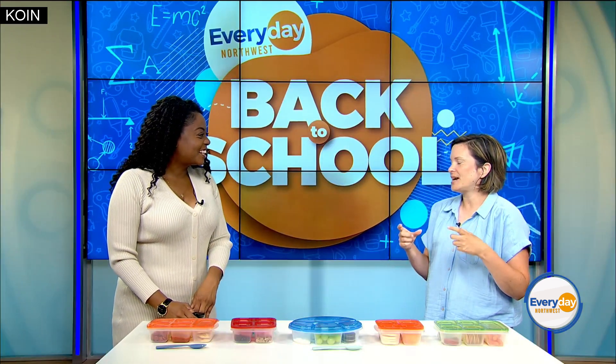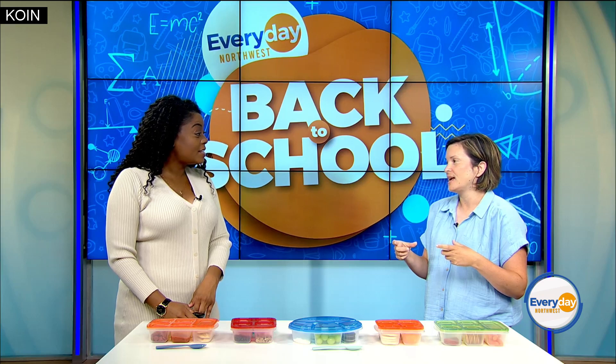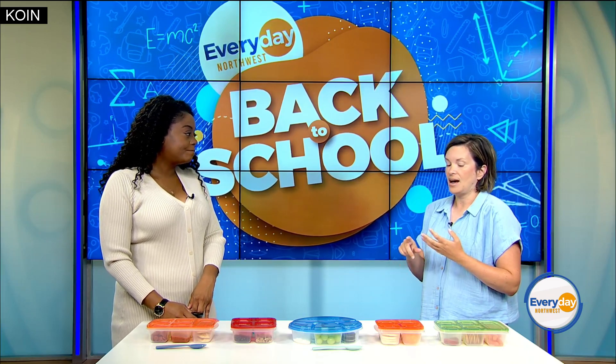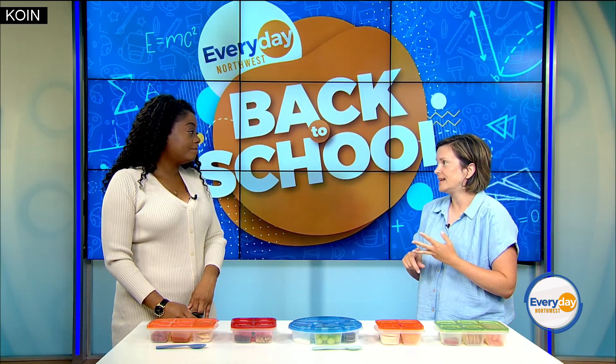One thing to think about is most elementary school lunches are short — they're only 20 to 25 minutes. So I really do keep that in mind when I'm making my kids' lunches. I want to make sure it's something that they can eat in that time, something that they will eat, and something that will give them energy for the day.